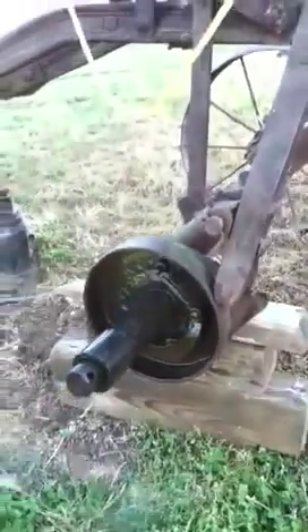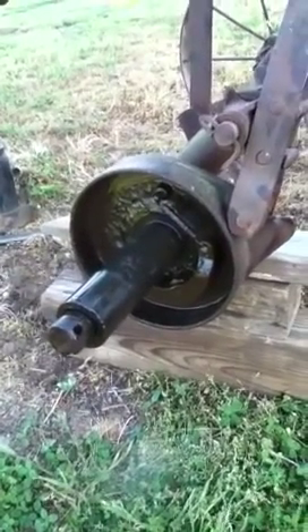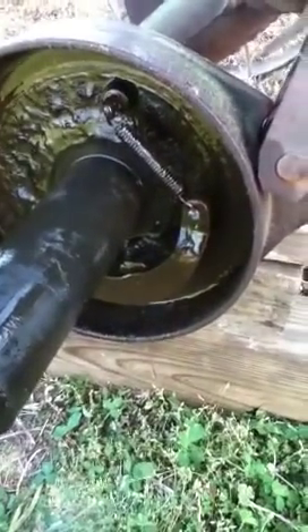Very simple take off. Like I said, I've not found one yet that shows you how to work on the inside of it, so I made this one. Very simple process.